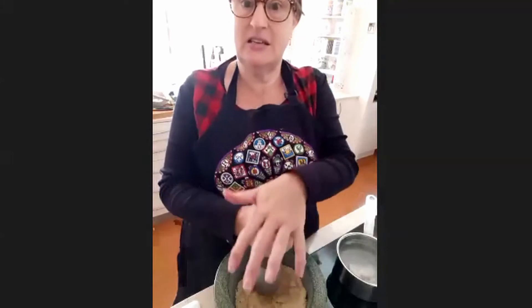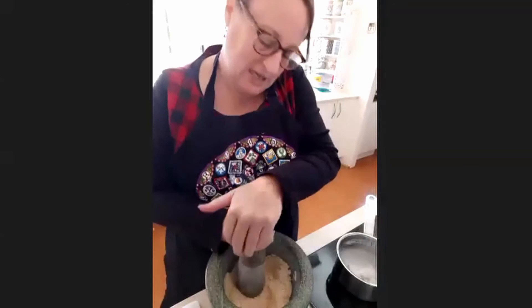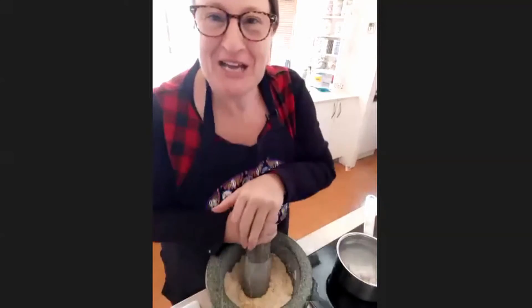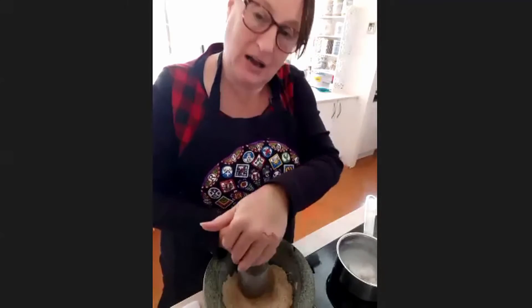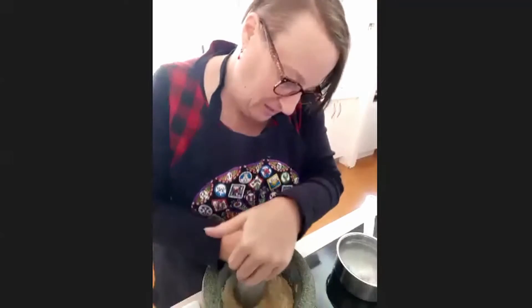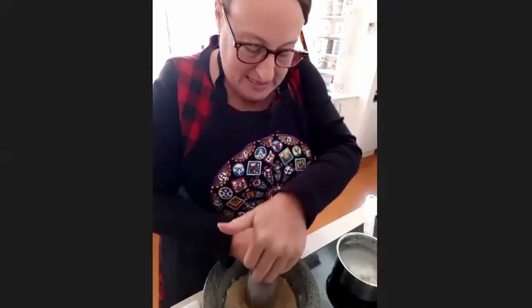Now I've got my almonds sitting in the mortar and pestle and I'm starting to grind them. If you are doing this at home or for a feast and don't have the time, then by all means use ground almonds. But I do recommend trying at least once to do it with a mortar and pestle, because you get quite a different product. The grinding process releases the oils from the almonds, which is important for the recipe sticking together and improves the taste because you get more of the almond flavour by releasing those oils.